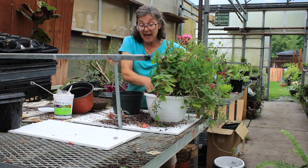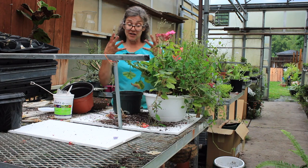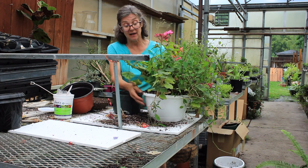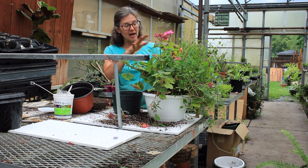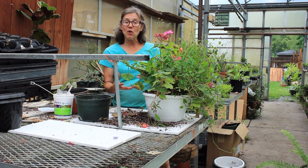Now what's going to happen is, as we cut the root system off, you're going to see the root system start growing back into the bottom of the pot again, and you'll see a nice new flush of growth and blooms coming on your hanging basket. The reason we're doing this is because there's now going to be a good amount of soil in here to hold the moisture.